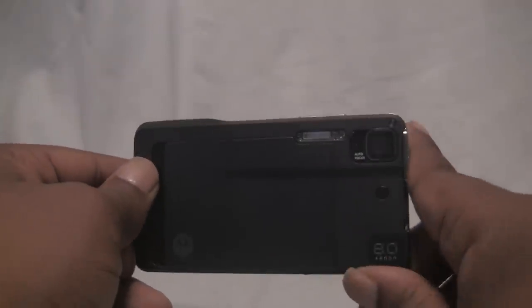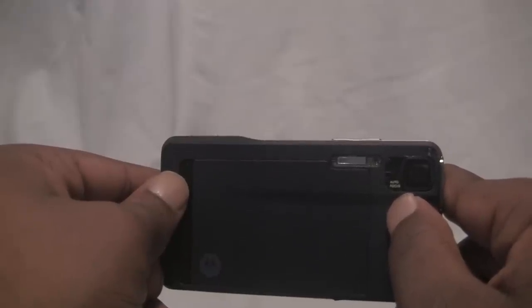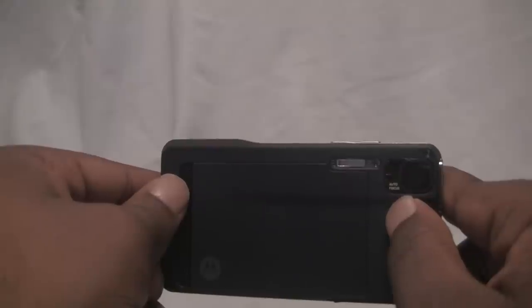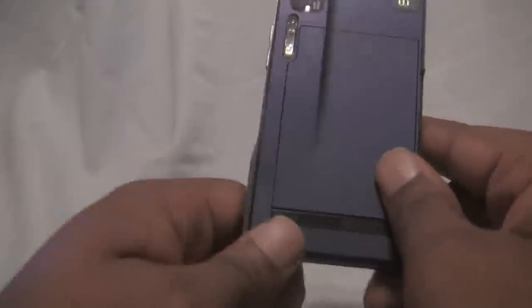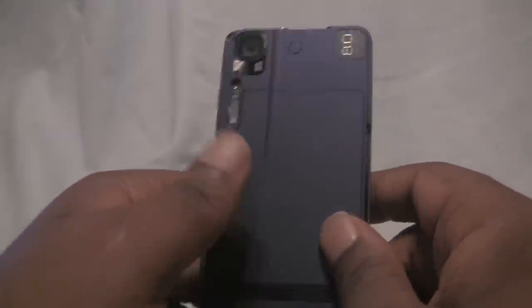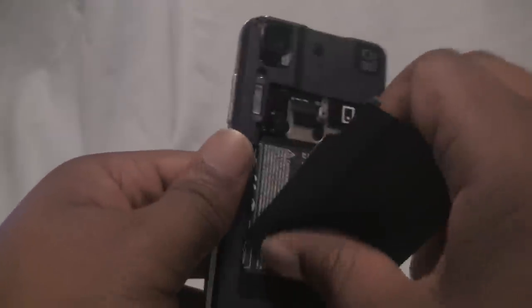On the back of the device, you can see the 8 megapixel camera with laser-assisted autofocus, accompanied by the Xenon flash. Then on the bottom is the speaker grill. We have the battery door here, which just takes off quickly, and I'll show you guys what's inside.